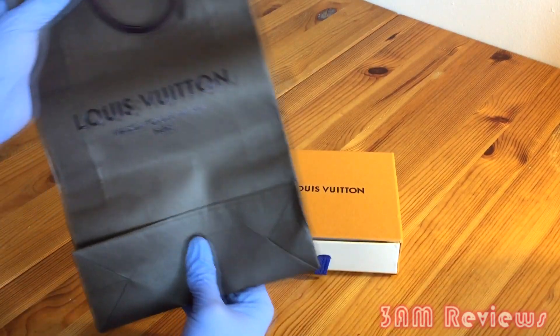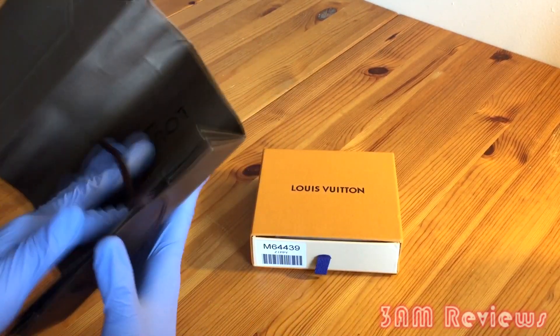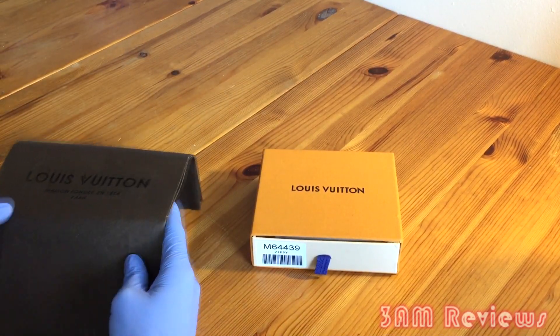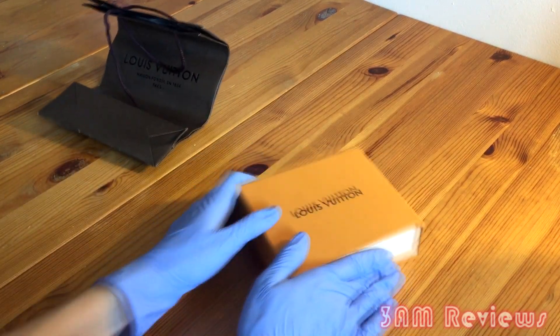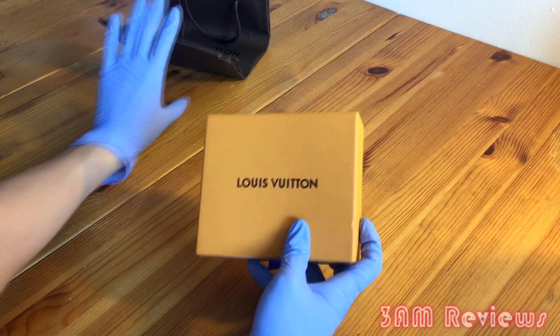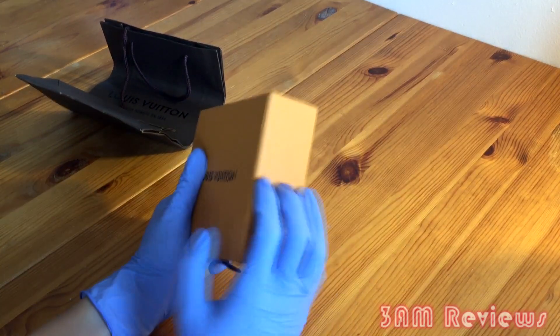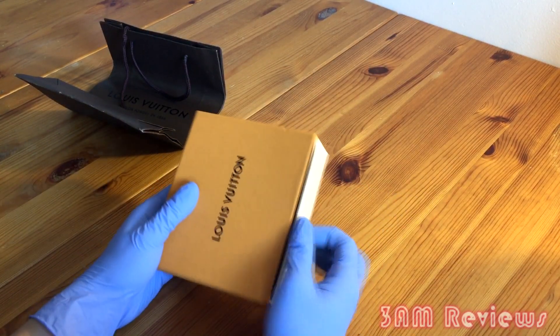I didn't get this off of Taobao, but it actually came with this beautiful bag. It comes in the standard shipping packaging, but within the package I got this bag, which I thought was really unnecessary but definitely a plus — it sweetened the pot a little bit. I got this with the sunglasses and I think it's from the same line or same season, so you have a very similar packaging.